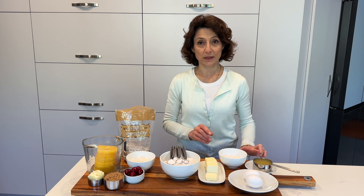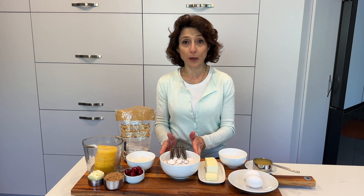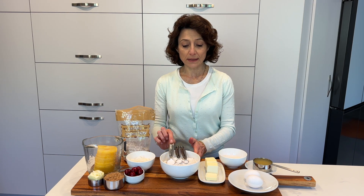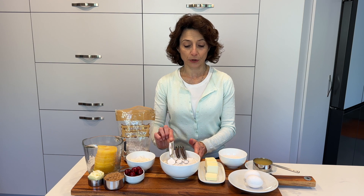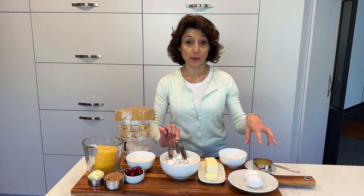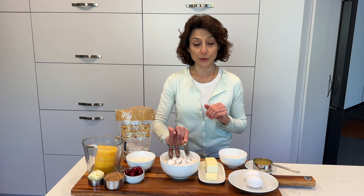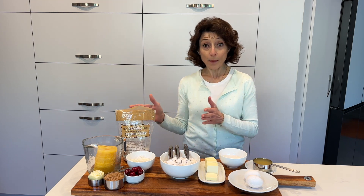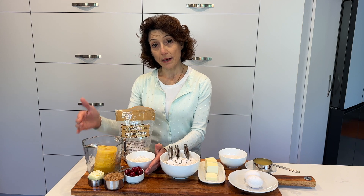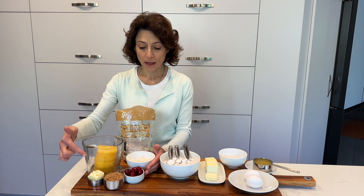I have one and a half cups of all-purpose flour with one teaspoon of baking powder, half a teaspoon of baking soda — that reacts with the acidity of the pineapple juice — and a quarter teaspoon of salt. Now for the topping, which will be the side down in the beginning in the pan.